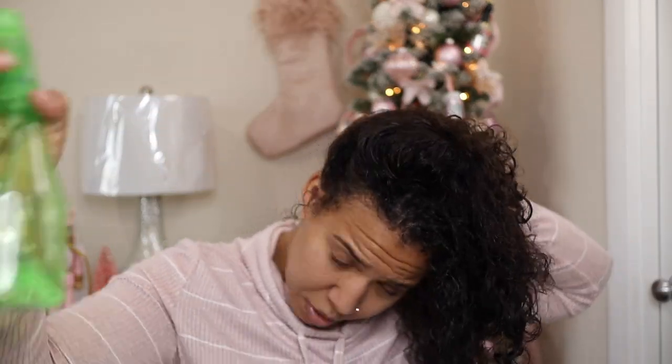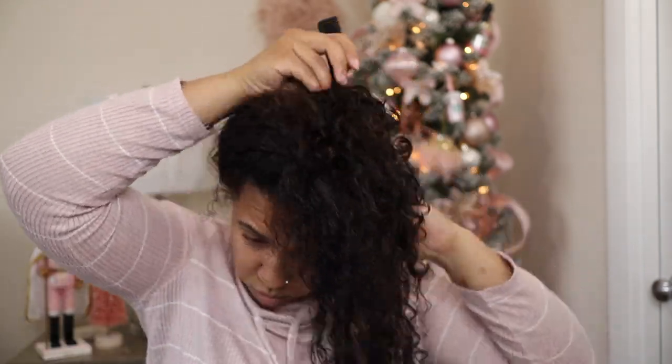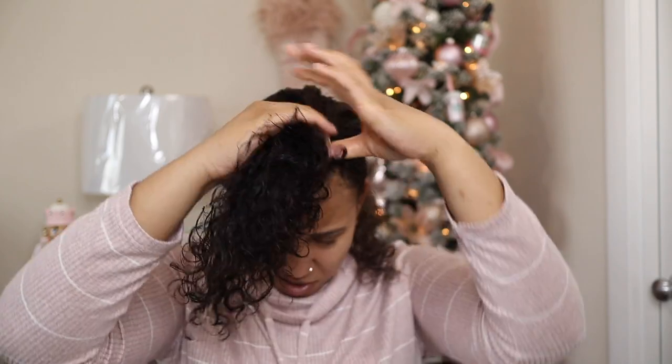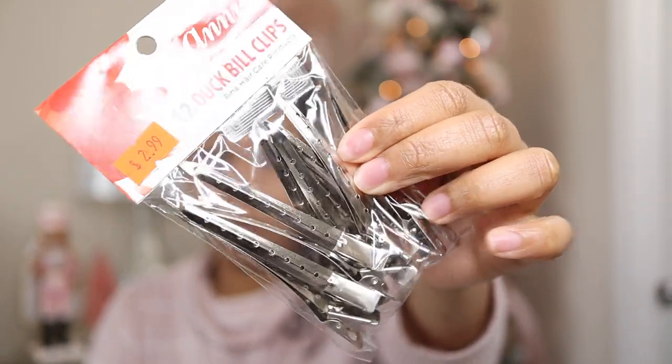So I've never blown out my own hair, but first time for everything. What I'm going to do is section some of the back. I'm going to take my hair and clip this part up. I also have some of these clips — after I dry each section out, I'm going to clip it.